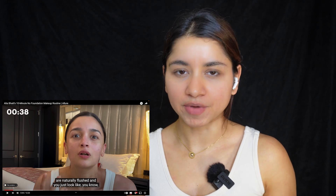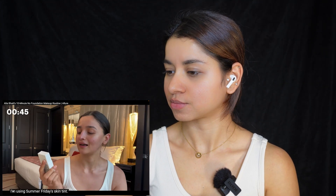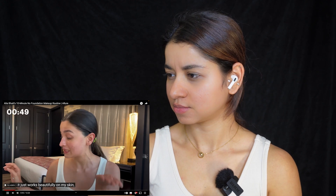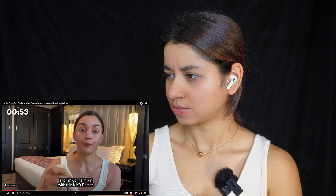I'm going to pause right here. What she's saying is basically she doesn't use foundation every day — until it's a shoot, it doesn't happen. I think we all are like that; we don't use foundation every day. She's going to use very minimal makeup, and I think we do that too. I'm using Summer Friday's skin tint — I love it, it's a sheer skin tint and it just works beautifully on my skin. And I'm going to mix it with this Kiko Primer.